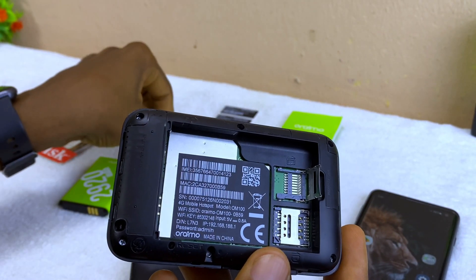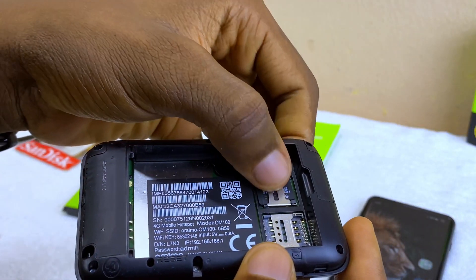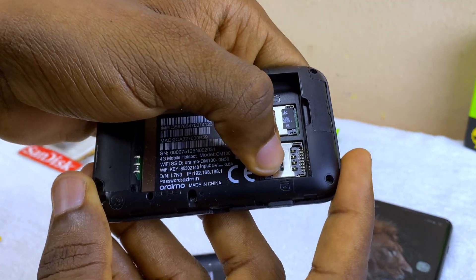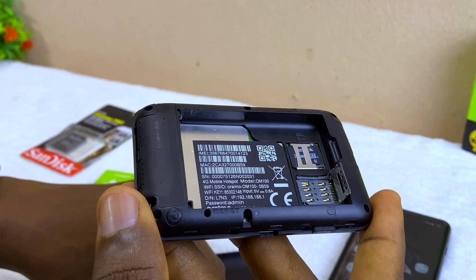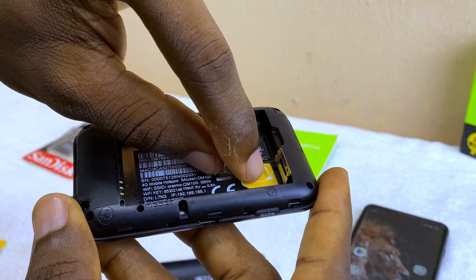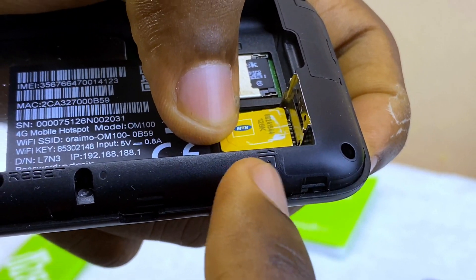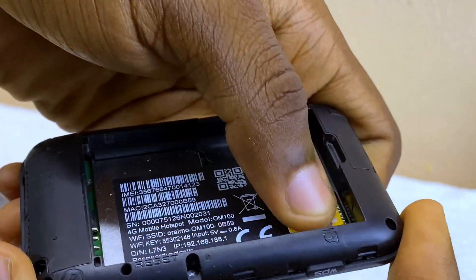Install your SD card — just place it there, then lock it back by sliding it backward a bit. The second slot is for the SIM card. Push the tray forward a bit to open it. Put your SIM card in — there's a shape indicator showing the correct orientation of your SIM card, so just put it in that format and close it. You'll hear a click when it locks.